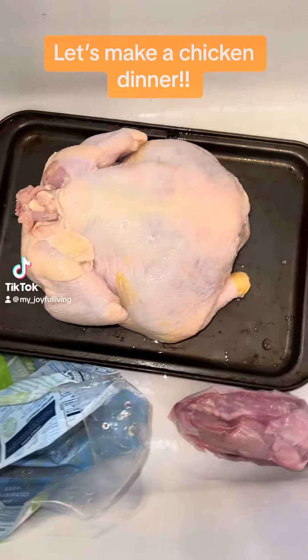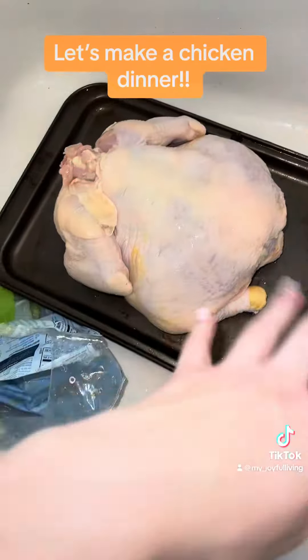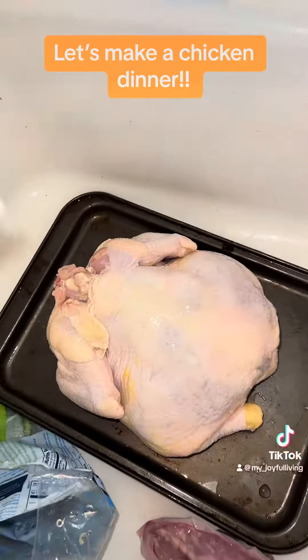Hey everyone, tonight for dinner I'm making a chicken. I started out by taking all the giblets and stuff out of the chicken and draining the juice from the bag.